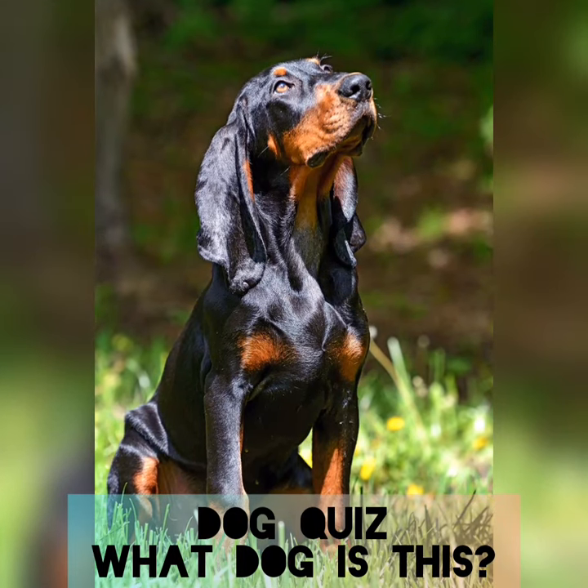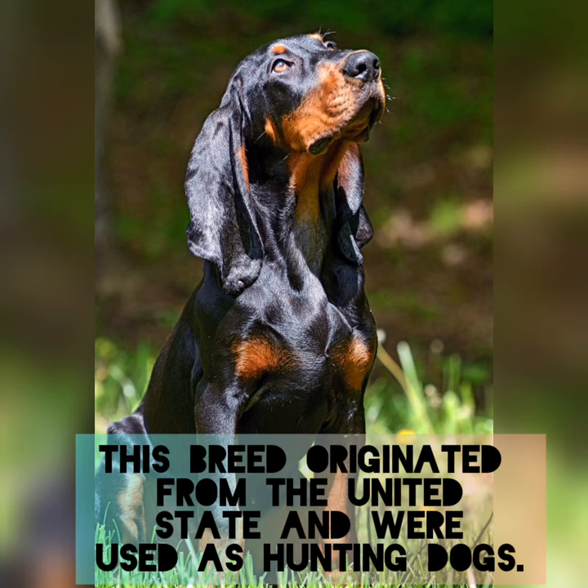Dog quiz — what dog is this? This breed originated from the United States and was used as a hunting dog. It's a Black and Tan Coonhound.